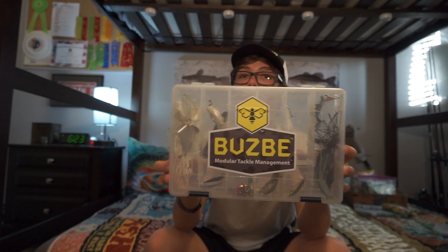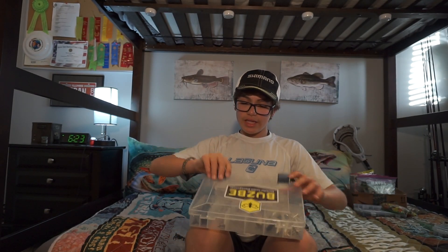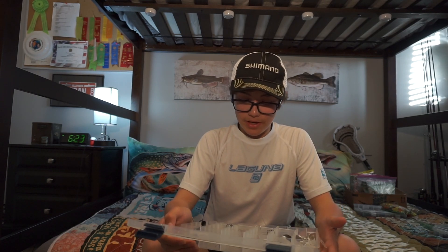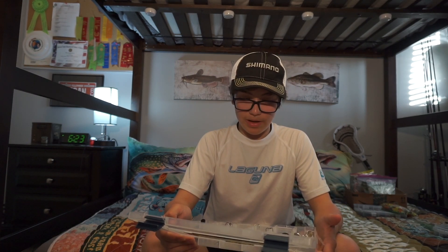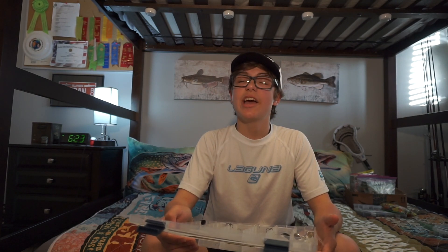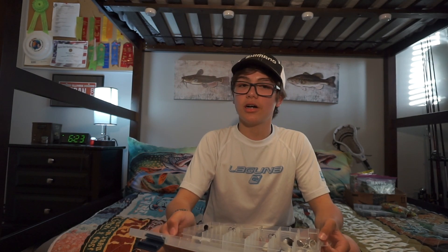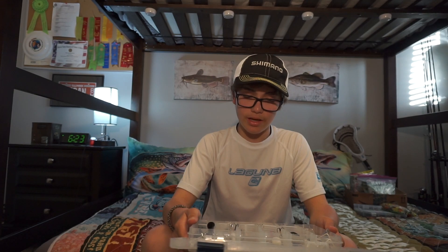This next box is a Plano box, but I just have the Busby sticker on it. This box is for the most part made for my buzzbaits, my spoons, my spinnerbaits, and my chatterbaits. So basically: spinnerbaits, spoons, chatterbaits, buzzbaits.